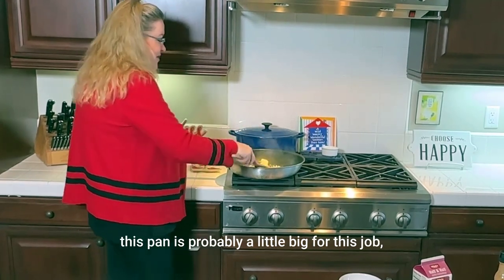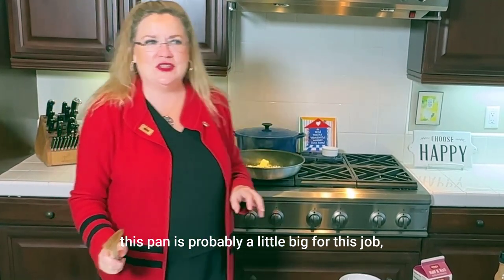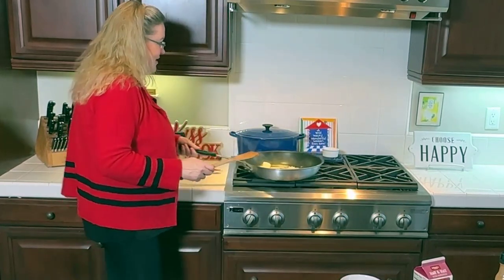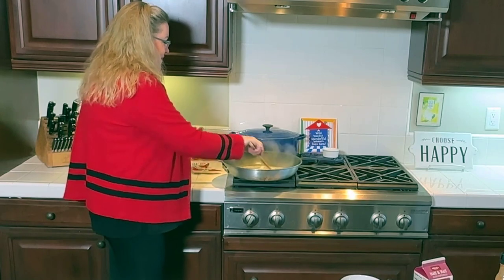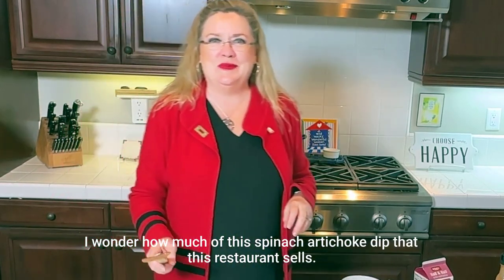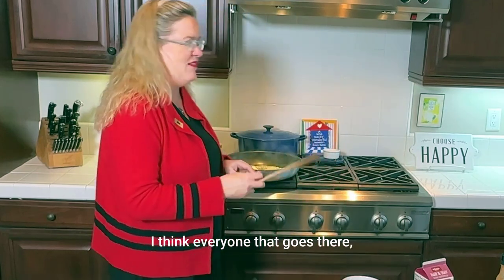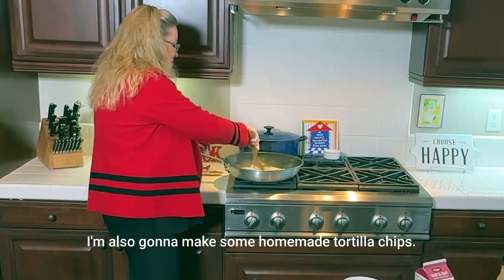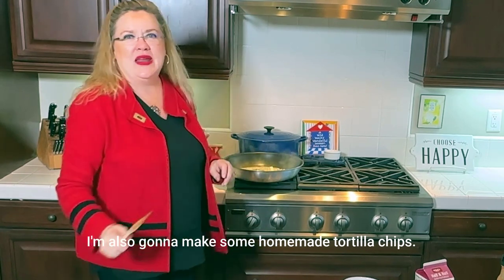This pan is probably a little big for this job, but I'm using a larger one so it'll go faster for you guys. I wonder how much spinach artichoke dip that restaurant sells — I think everyone that goes there orders it. I'm also going to make some homemade tortilla chips.